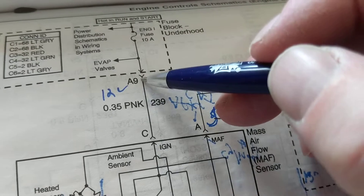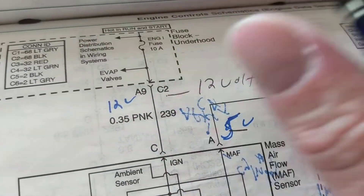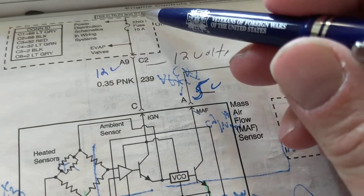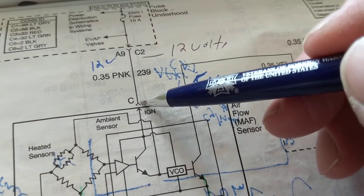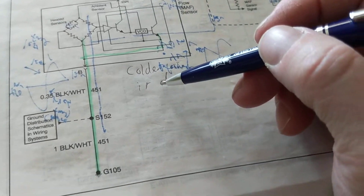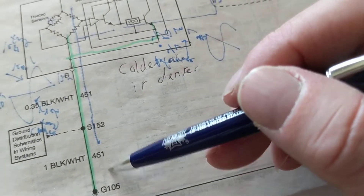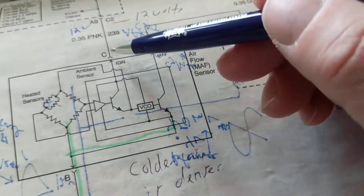Again, this dotted line represents there is more to this fuse block, probably in another part of the diagram. Did I lose any voltage from here to here? No — so if I have 12 volts here, and this is just a wire, I should have 12 volts over here at pin C. What about pin B? This goes to ground — zero volts. Zero volts here, 12 volts here — we've got two out of three.